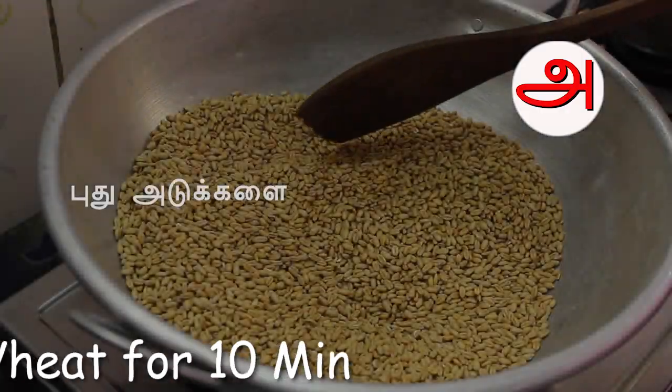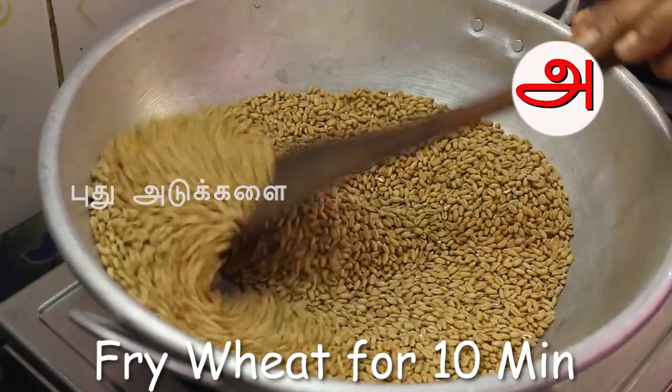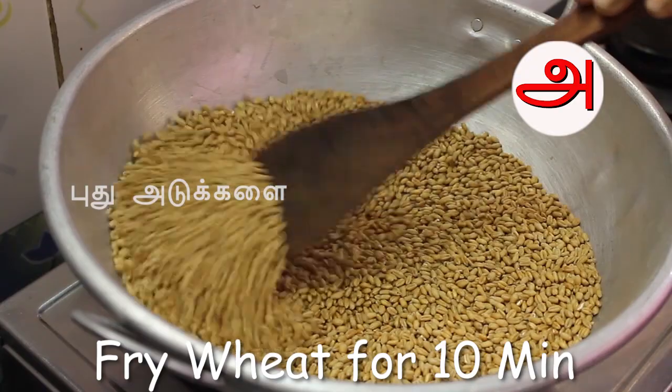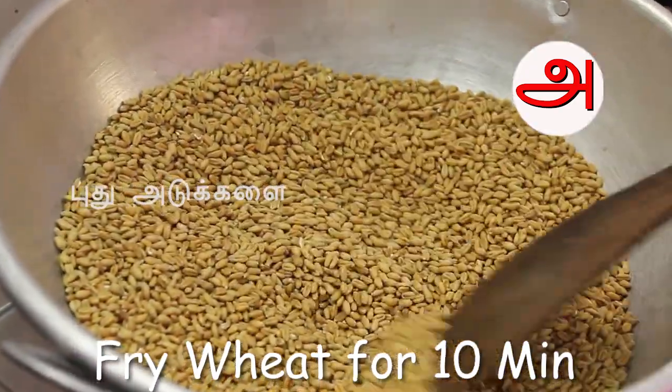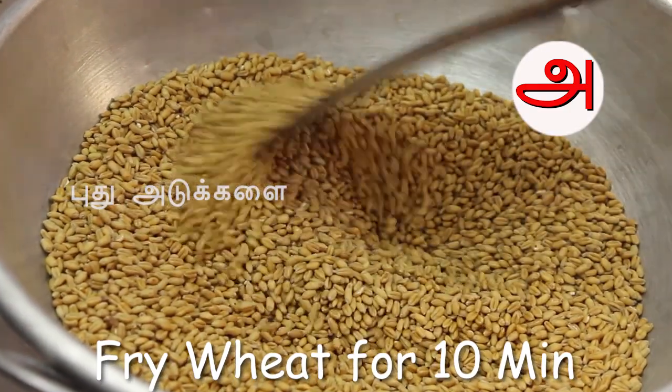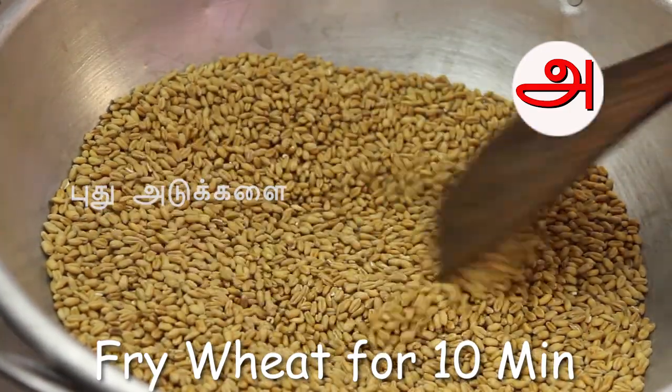First, we will put it in the bowl. You will put it on medium flame. We will put it on medium flame.